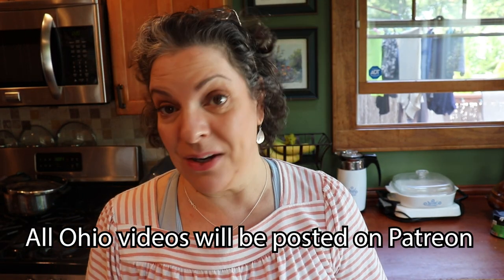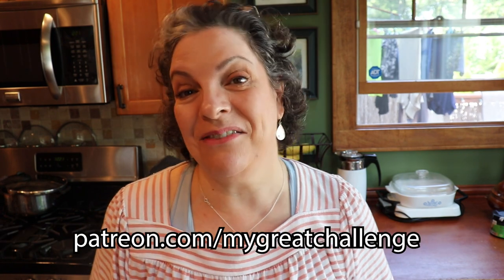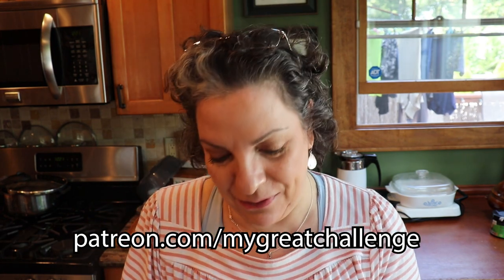I just got back from Ohio. We went to visit Scott's parents and this is the original Corningware from my mother-in-law — she gave it to me. I'm super excited! But what's the deal with the tomatoes?